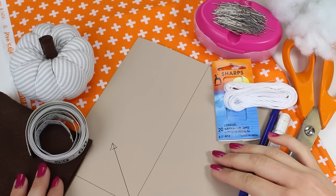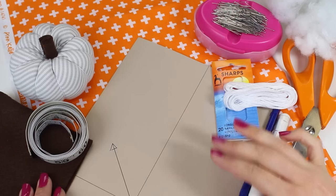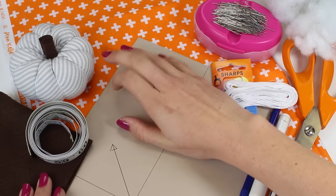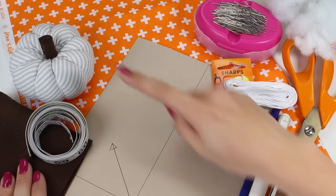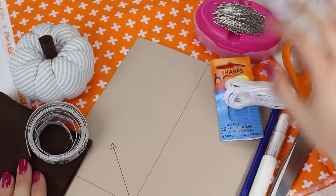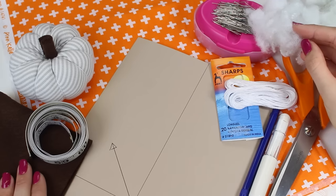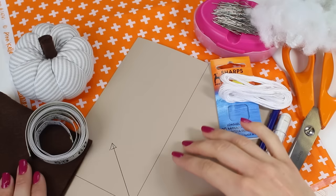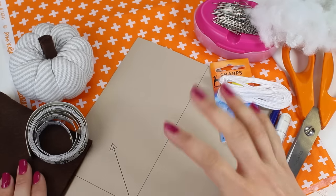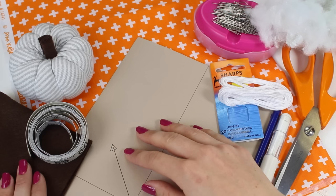Let's start by collecting up the supplies you're going to need to create our lovely pumpkins. You will need to choose some fabric — either a cotton or a lightweight upholstery fabric. This stripey fabric here is actually a lightweight upholstery linen. You're going to need some felt for the stem of the pumpkin. You'll need some 100% polyester toy stuffing, and also some embroidery floss, string, or something similar used around the outside to give the shape. You will need to get yourself a template, and I'd recommend drawing that out onto paper or card.